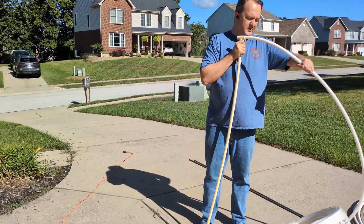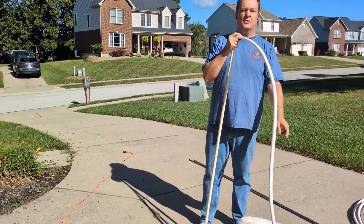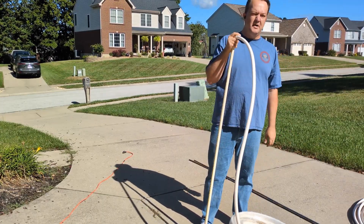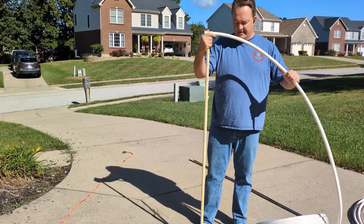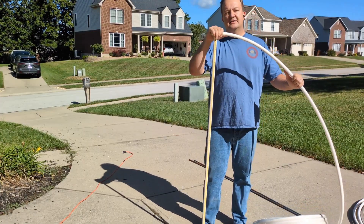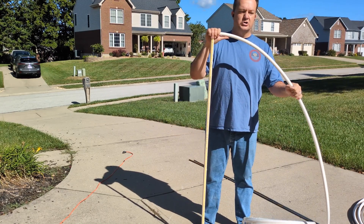CPVC is a lot more rigid than PEX. PEX is a lot more flexible and you can do a lot more with it, even though it's a thicker gauge. The PEX allows for a translucent, diffusing effect for your LEDs, whereas CPVC will not. So we use a CPVC base with CPVC T-couplings and the PEX-B arch.